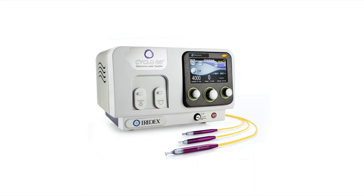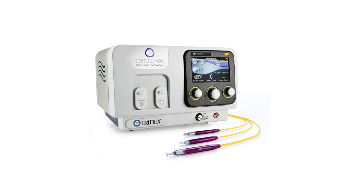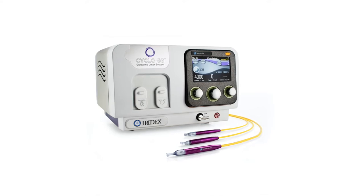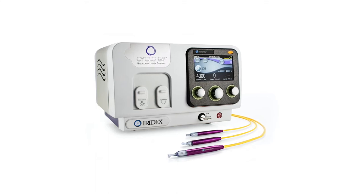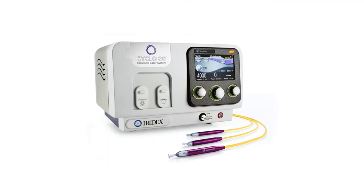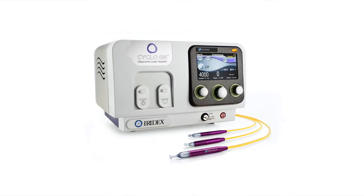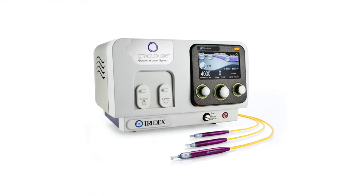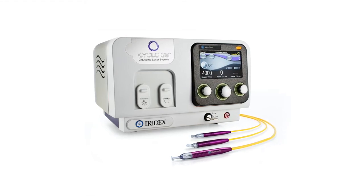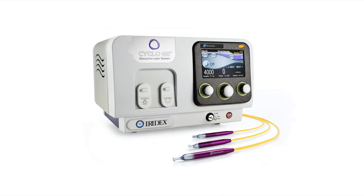Welcome to the Iridex Cyclo G6 setup, initiation, and walkthrough. The Iridex Cyclo G6 laser platform is an 810 nanometer diode laser for the treatment of glaucoma. If you have a unit capable of indirect ophthalmoscopy delivery, you can also treat retinopathy of prematurity and some rare ocular tumors.